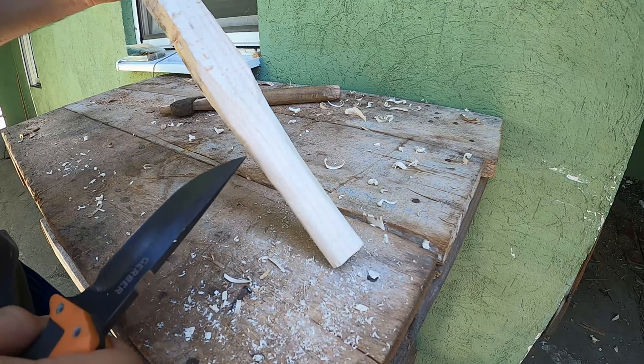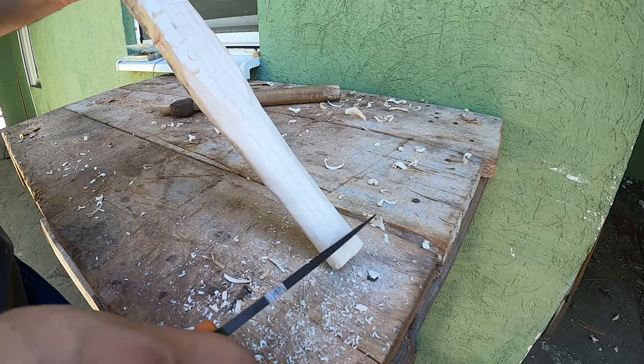We're basically trying to remove as many axe marks as we can and smoothing this shaft.